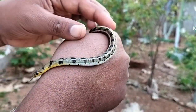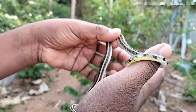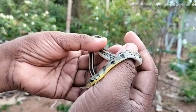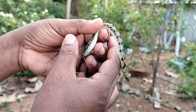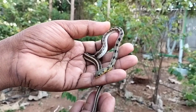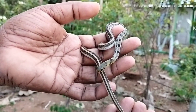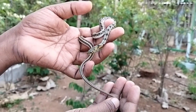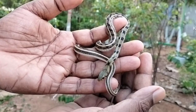My request to you all: please don't kill snakes. They are not enemies to us — they are friends of human beings. They play a major role in the food chain by eating so many insects and also serving as food for many other animals. Thank you very much for watching.